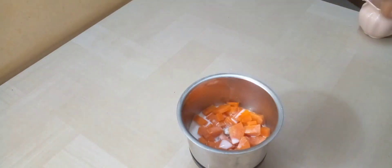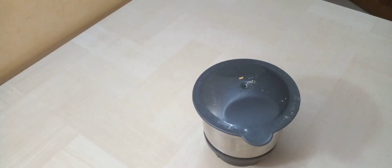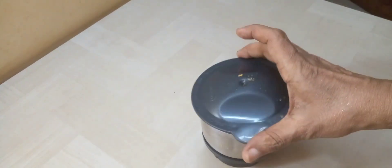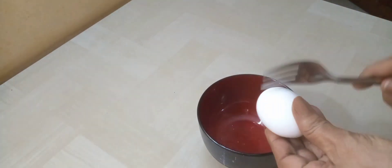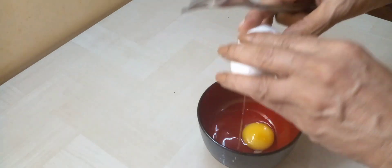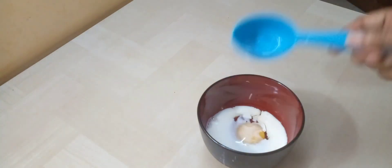Add 1 tablespoon of cream. Now I'll add the custard. Add 1 corn flour to the side of the egg. Add 1.5 ml of salt.